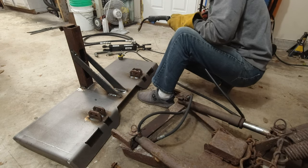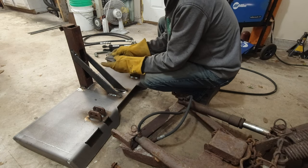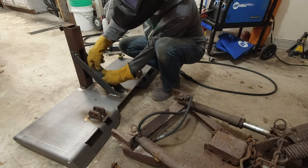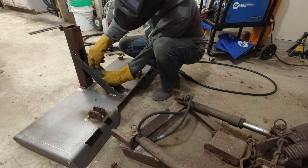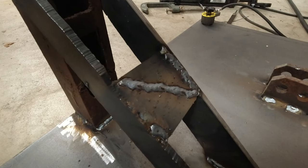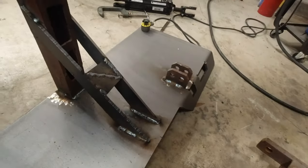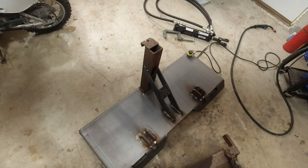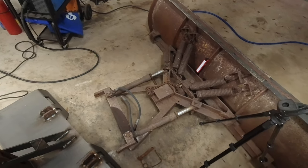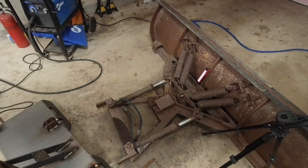I could weld these little scrap pieces together and put them in here — that would probably work. Got the braces on, used those little scrap pieces I cut off, and put a little brace in the center there. Got everything welded on so this plate is done — I could probably paint it and call it good. Now I just need to figure out if this cylinder is going to fit on here correctly. I'm going to take these cylinders off, put this one in there, and hopefully it will just work.